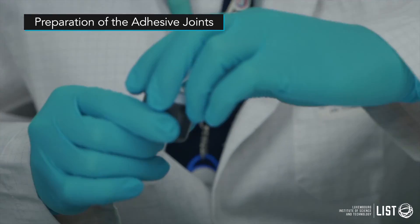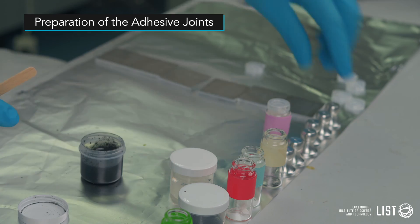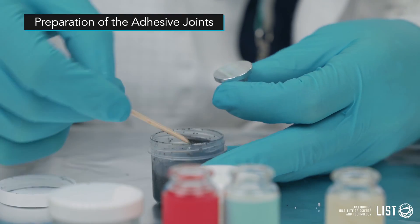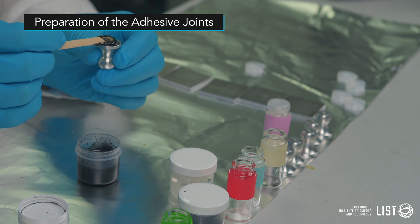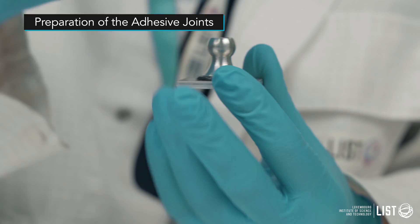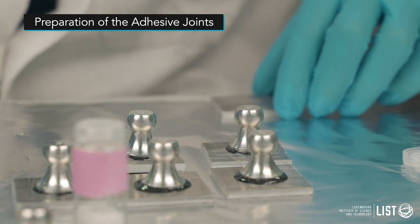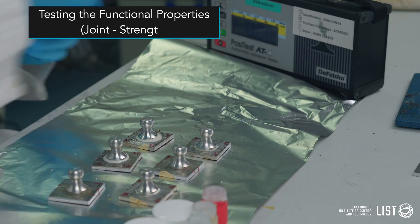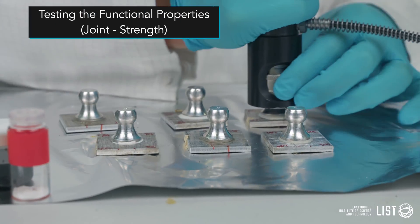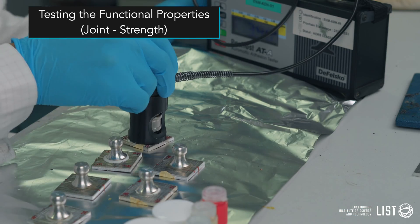We then proceed to joint preparation. We prepare multiple adhesive joints for modified and unmodified formulations, taking into account the multiple variables that might affect the joint properties. All functional properties of the adhesives are tested, mainly the joint strength, using a modified version of the pull-off test.